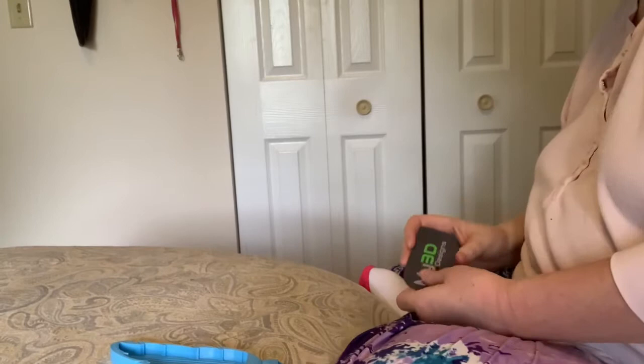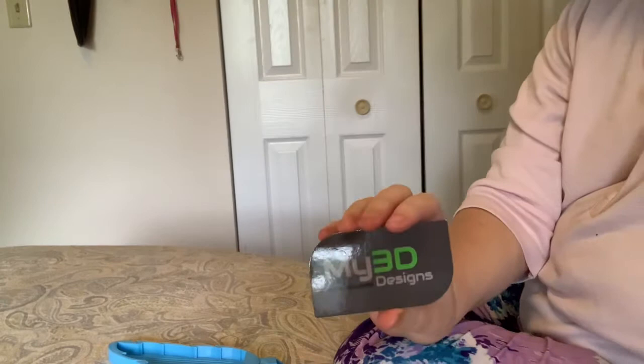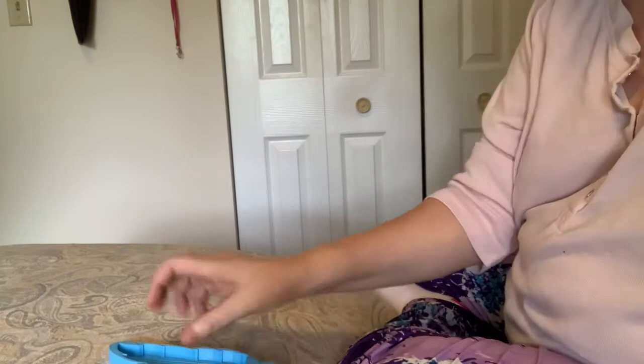You can find him on Etsy. He makes all these adorable shaped trays and he has a Facebook group where for a while we were having contests, and he would design the contest winner's idea. He got a lot of amazing tray shapes out of that. He finally stopped the contests but he's very good about making things special for you.